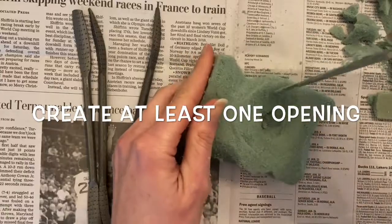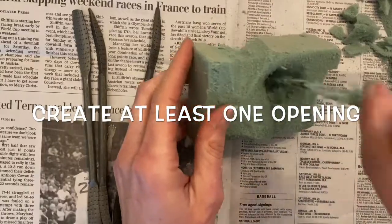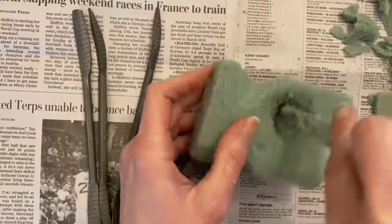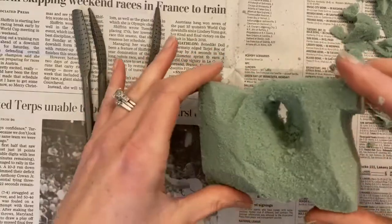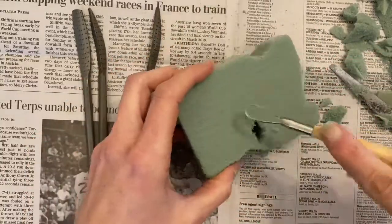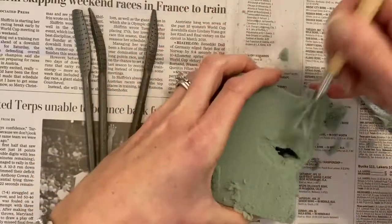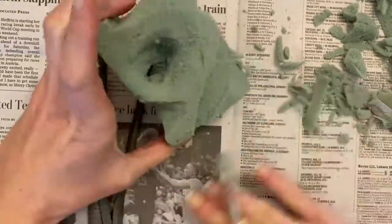As you carve, remove the material slowly. I'm trying to create at least one opening, but I'm doing it gradually so that I don't break my sculpture in half. It is natural to spend more time on one side at first, but as soon as possible, begin to turn your block so that you spend equal amounts of time carving into all sides of your sculpture.